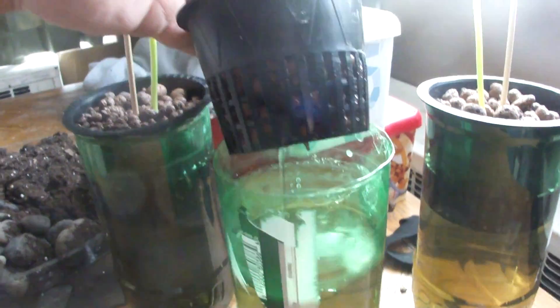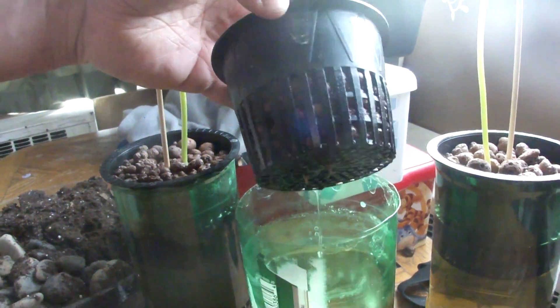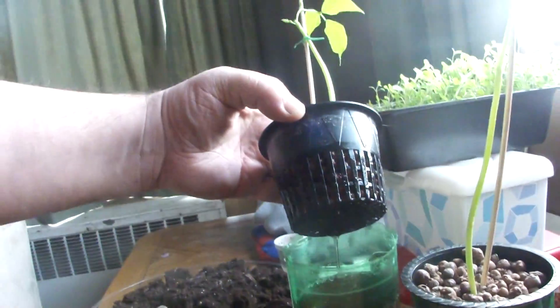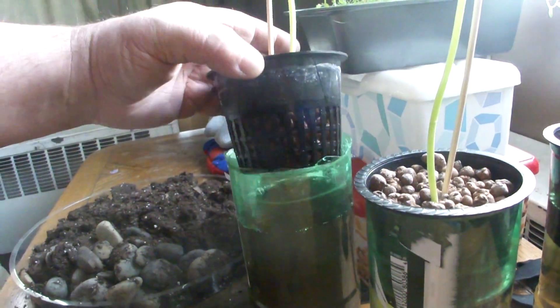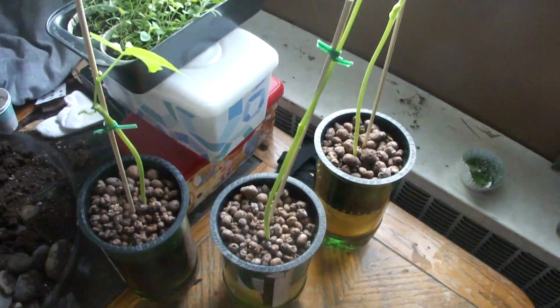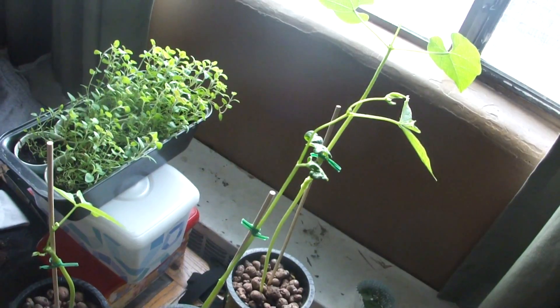I've just got basic general hydroponics nutrient solution. I have some roots popping out underneath that one too — these have only been here for a couple of weeks, so I'm not getting all that great a response as of yet, but I'm using natural sunlight.